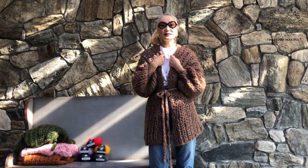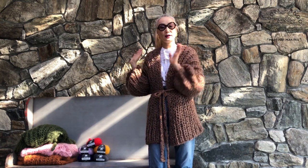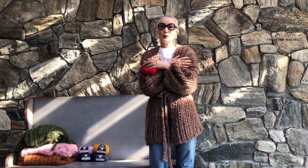Hi everyone! I'm wearing one of our designs. This is a fisherman rib stitch — I'm wearing a cardigan, but I also have a fisherman rib sweater. This is made with our Mohair So Soft, which is the chunkiest mohair on the market. It's blended with kid mohair and super prime merino, so it is very soft and light, but also very warm.